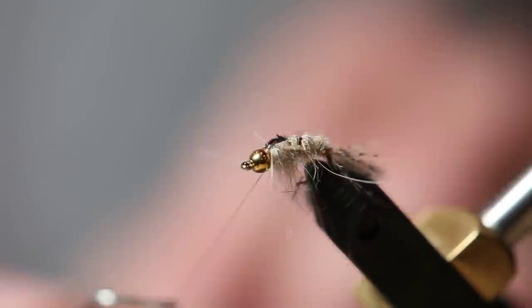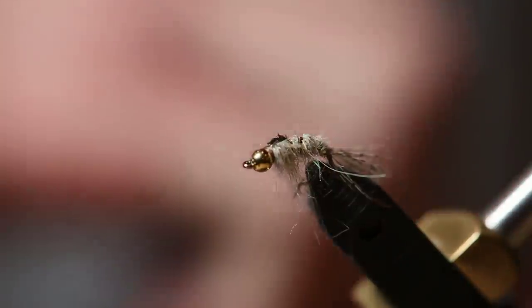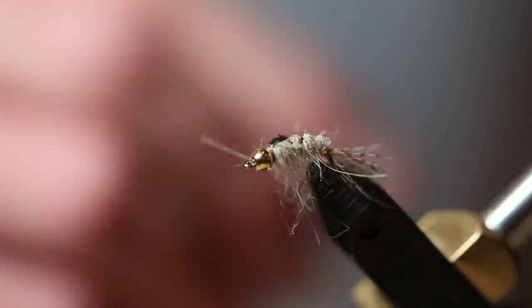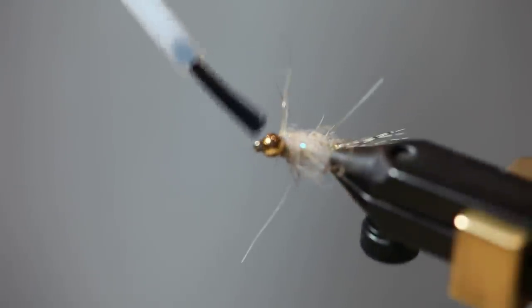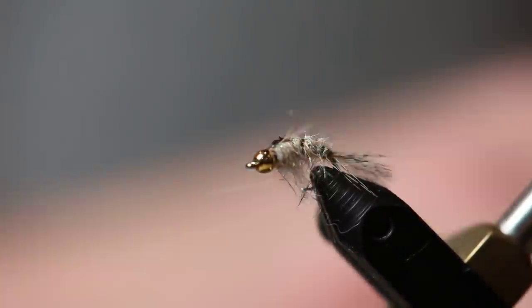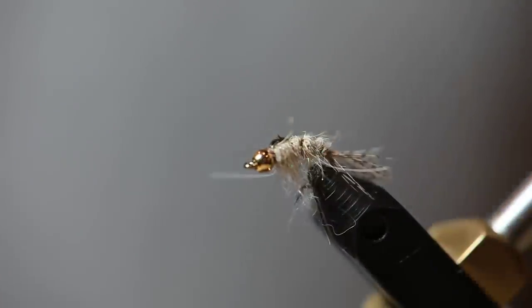I usually whip finish my nymphs twice — you don't have to, but I think it makes them a little more durable. Put a little bit of head cement in, and this fly is done. It's a real effective fly. I fish it in a lot of rivers. Most rivers have mayflies, and that's typically what this imitates. It can imitate just about anything in a river, really. Mayflies are a very valuable food source to trout, and that's what it looks like.